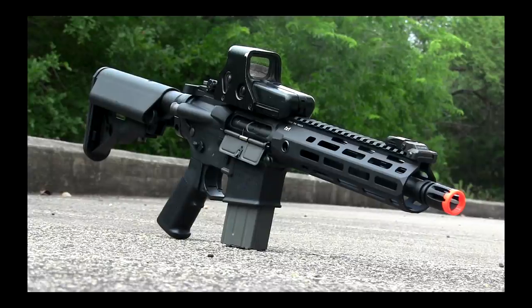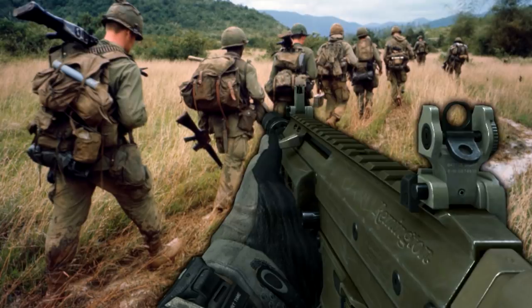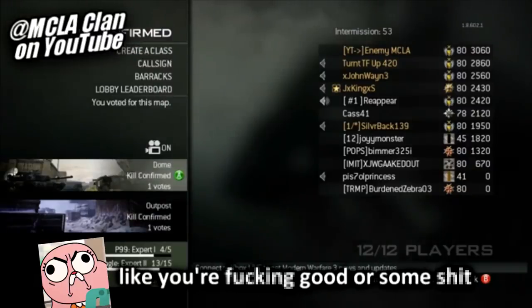We're doing an M4 review. We're about to get into a real sweaty gun. Have you ever used the ACR in Modern Warfare 3? Well, we're about to get into something sweatier than that — like putting a suppressor on that same ACR. Every single one of you is running a suppressor ACR, like you're good or something.